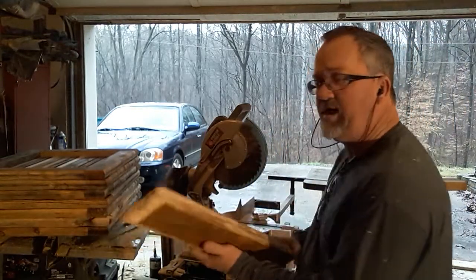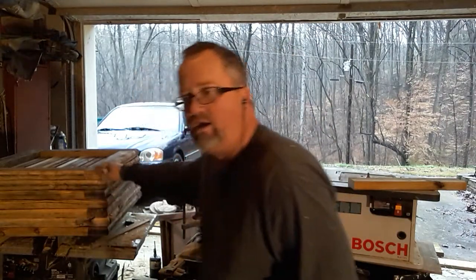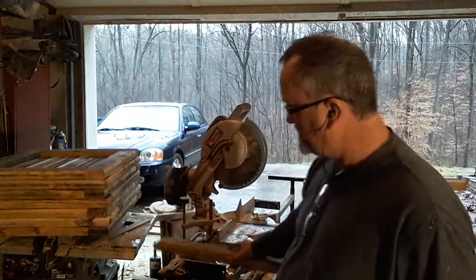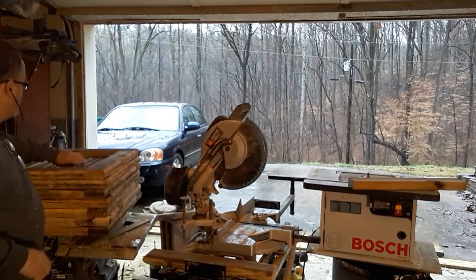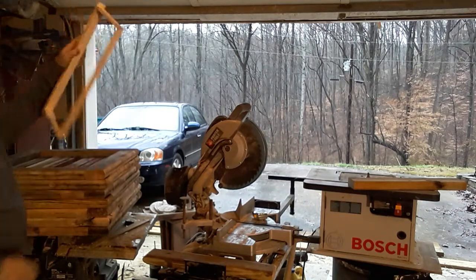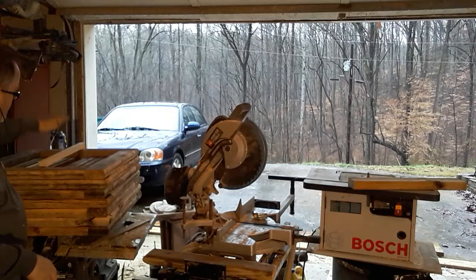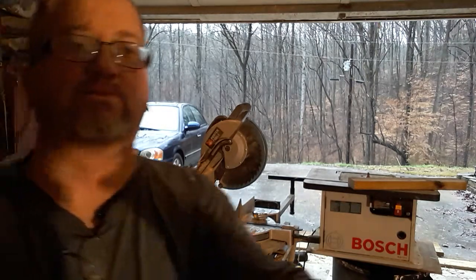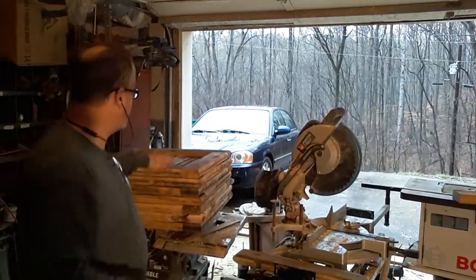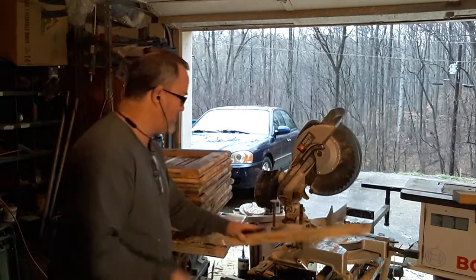After you get that done, I stack them up — it goes six high. After you make them six high like this, you can take your frame and it'll slide right down on top, just like that. Then you get all your boards cut like this and start stacking them.